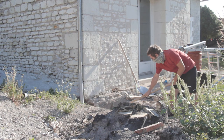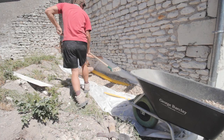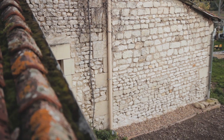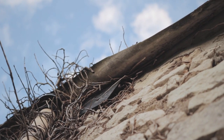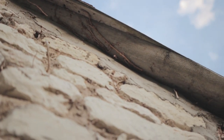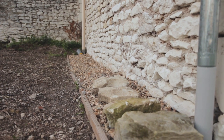Recently, we got the extension guttering and downpipe hooked up properly to the soak-away, along with creating a French drain either side to alleviate any damp issues. As you can see, the roof overhangs here, and so hopefully any rainwater coming down will drain away, but in future an additional wall-mounted guttering might be the best solution.